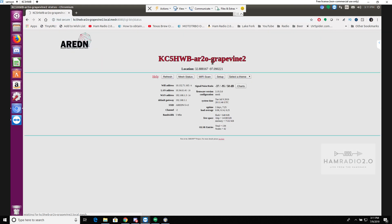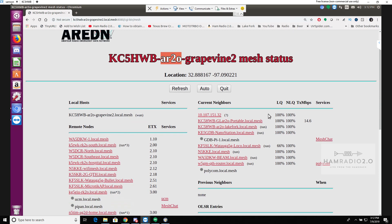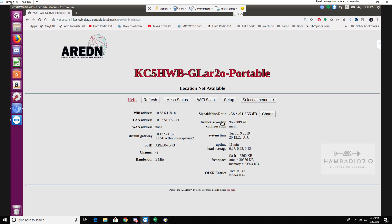This is the AR20 Grapevine. AR is for air router, 2 is for 2.4 gigahertz, and O is for omni-directional antenna — a naming convention many of us use out here. These are all the current neighbors, and you'll notice most of them say 'tunnel' — these are all tunneled in. But this one right here, GLAR20-portable, doesn't have tunnel after it. That's because it's this device we were just looking at, the 150M Mini Smart Router, connected via RF link.